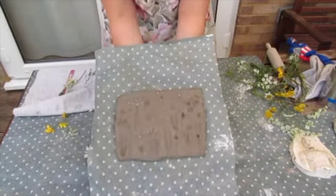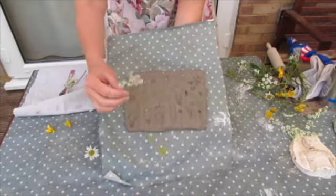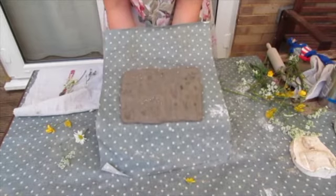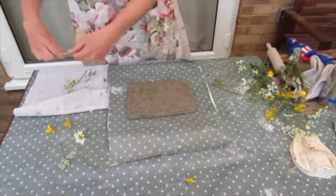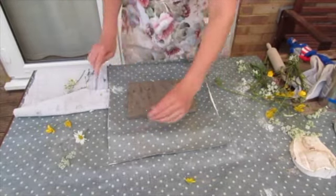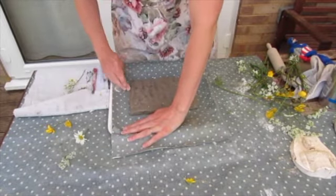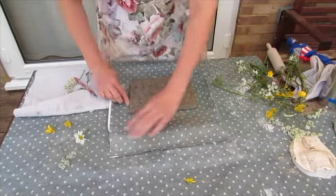I've spent about 20 minutes pressing the flowers in and arranging them the way I want it to look. I found that the cow parsley and the big daisies work really well, and some of the other flowers give lighter marks. Now at this stage you could leave it like this, take a knife and straighten up the edges, run your finger over the edges to make them smoother, and then just let it dry out as a piece of clay work.